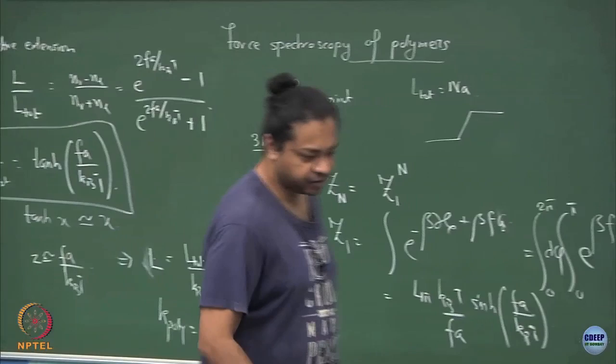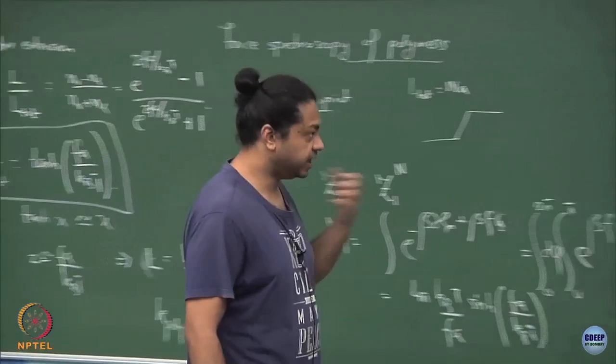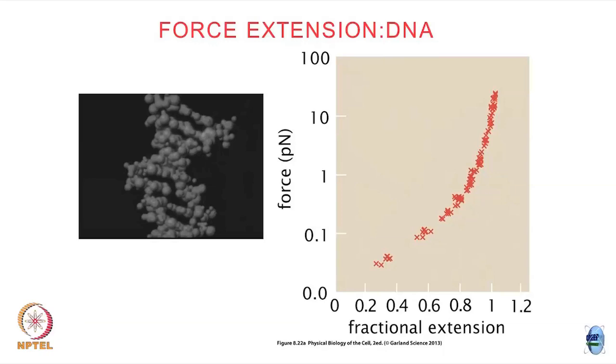This gives us a way to sort of fingerprint different polymers, different sequences of DNA, but not only DNA — you can do this to any polymer, and that is what I just want to show.